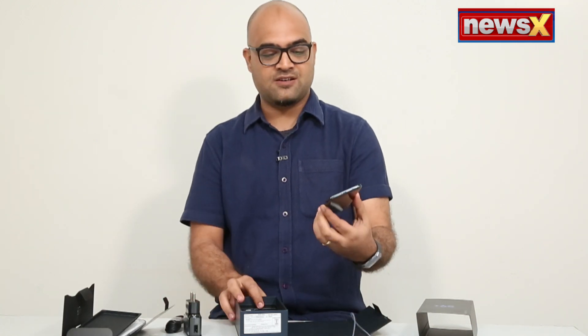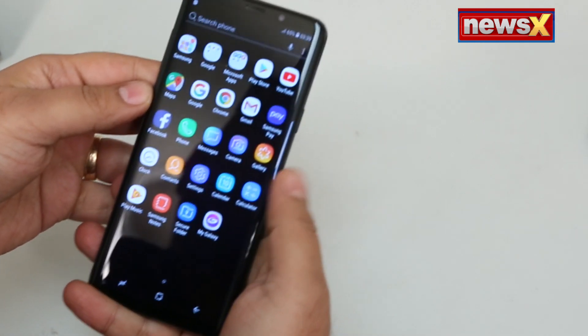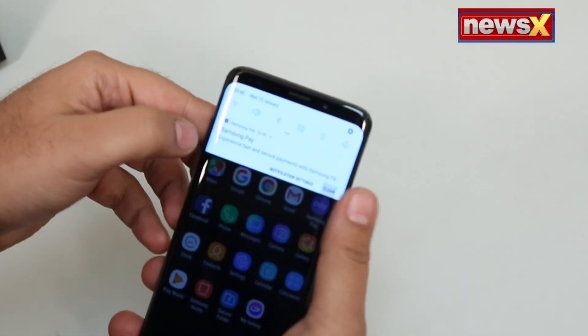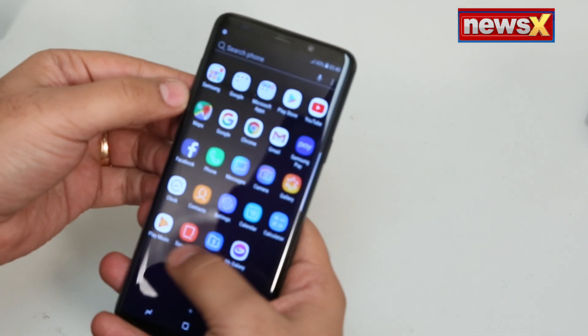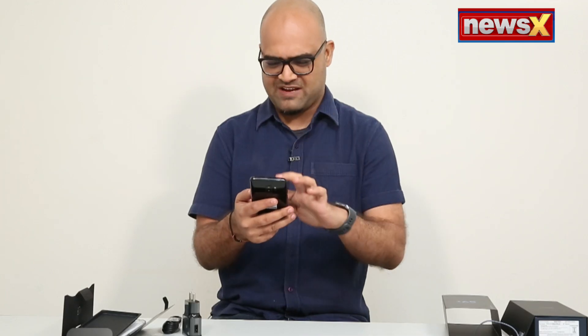Let me jump to the phone — the S9 Plus. It has a 6.2-inch Quad HD Plus Super AMOLED display. The display is a little brighter than the S8 and looks awesome. No doubt about the display — it is awesome. The colors are punchy, really detailed. The UI is amazing. It's running on Android Oreo with Samsung's own custom UI, and it's neat and clean, just like last year's S8.